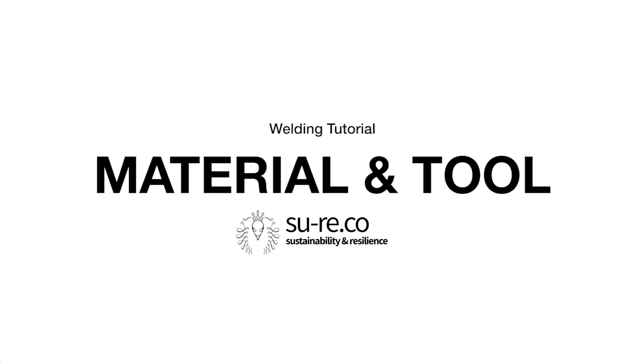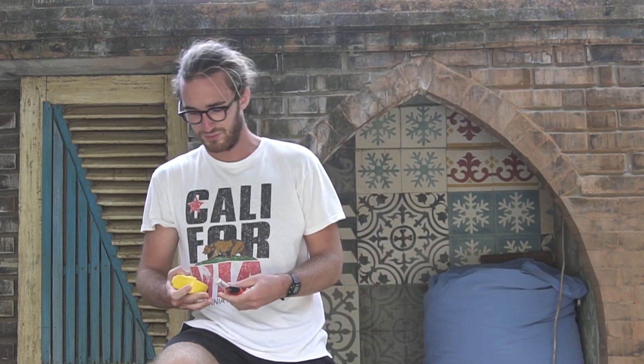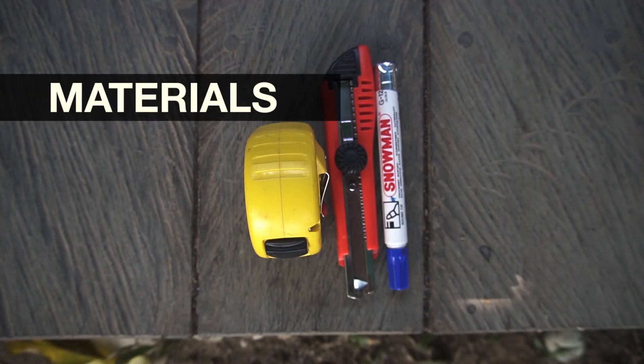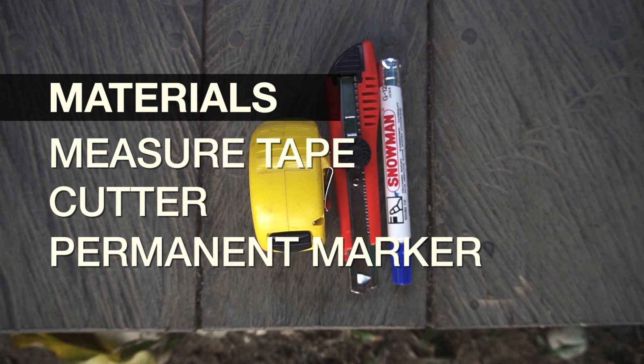We'll start with all the necessary materials needed to prepare the PVC. The most important thing is the measuring tape — without it we can't determine the right length and width of the PVC. We also need a permanent pencil to draw the lines on where to cut, and of course a cutter to cut all the materials.